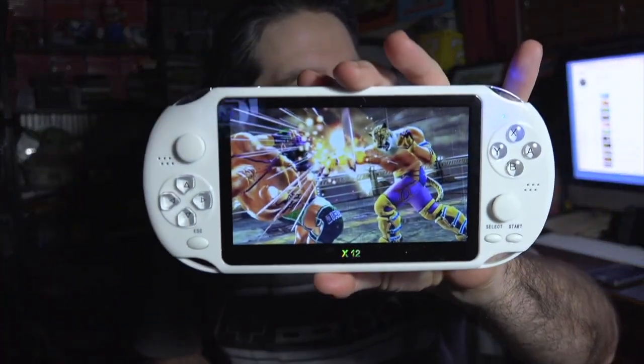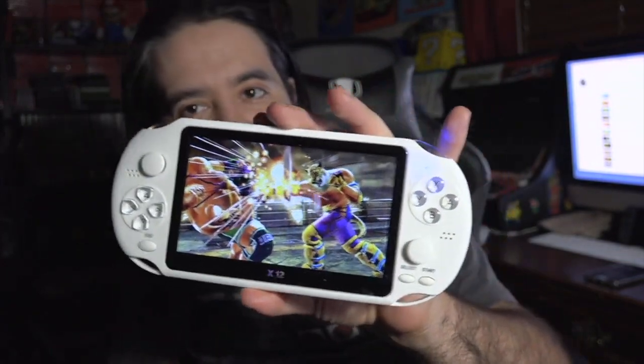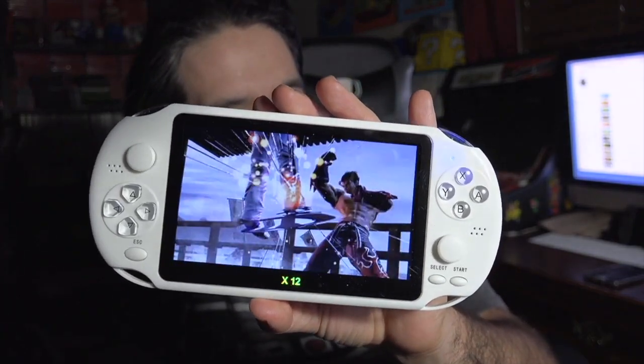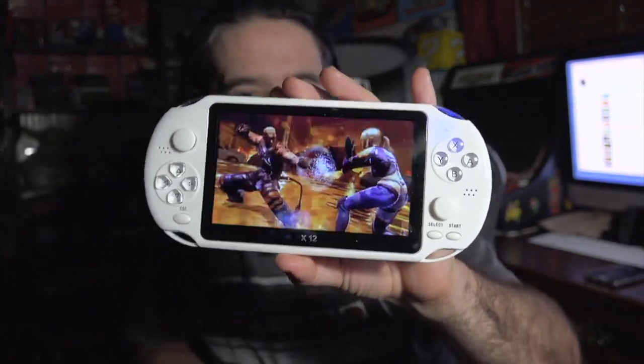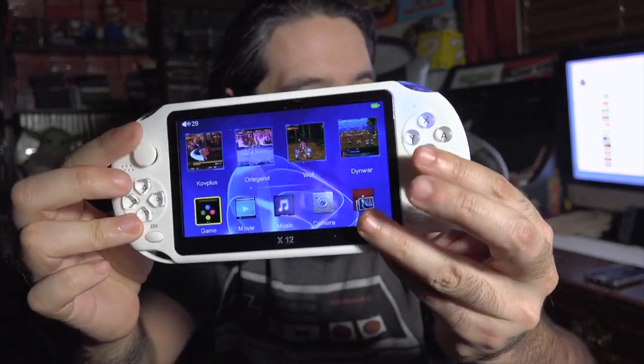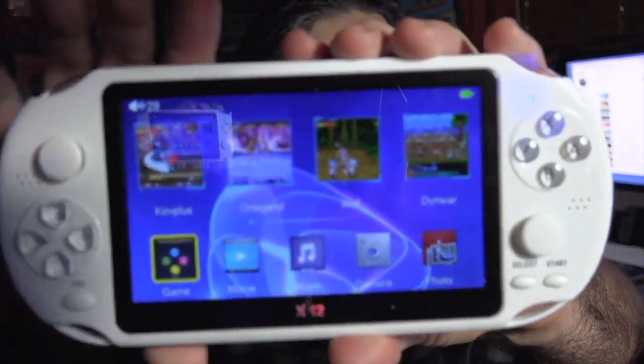We're going to charge this and play it. I'm not sure if the games are already installed or if I have to put some emulators or ROMs on. So I charged it up a little bit and it's booting up. You can definitely tell this is a clone console. It does have some neat little features, though I do not like these analog sticks — they move very weird.